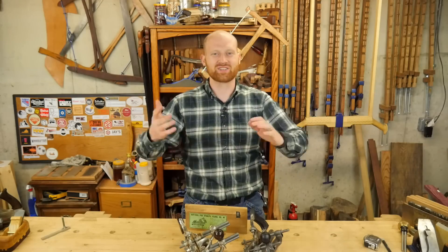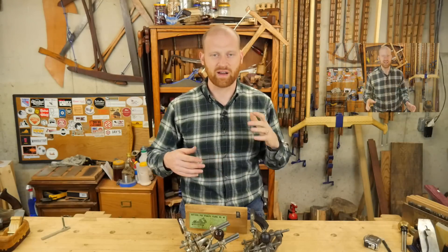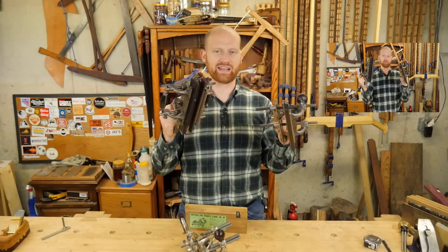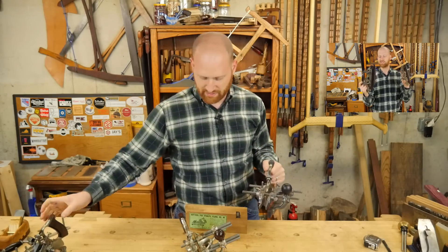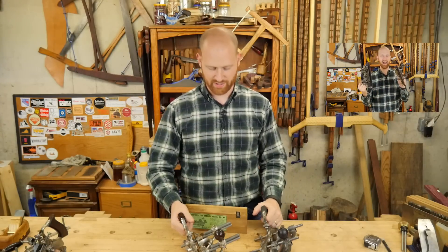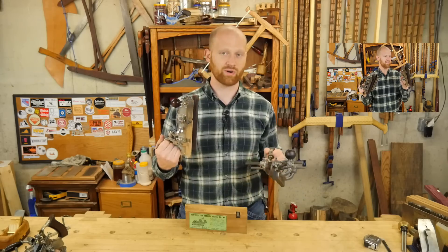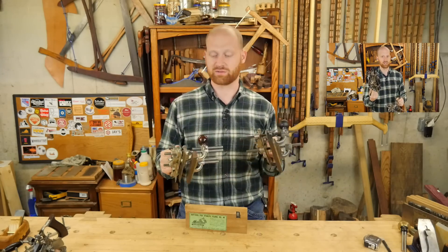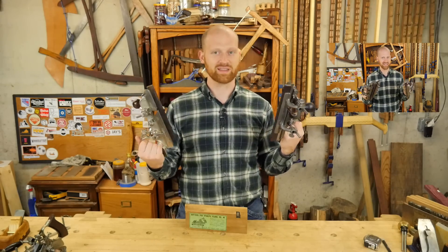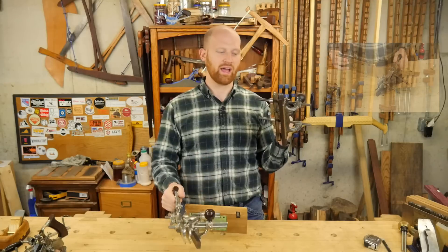Hey y'all, I'm James Wright, welcome to my shop. We had a video recently about the Stanley number 45 and the Stanley number 55, comparing them — what can the Stanley number 55 do that the Stanley number 45 can't. A lot of people really liked that, but one big question was: can you actually show a video about what the Stanley number 45 does? So we're going to take a look at several of the different grooves and cuts it can make.